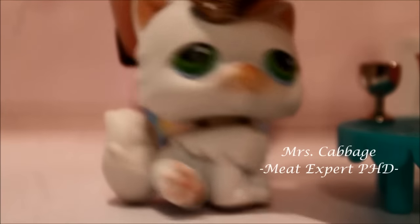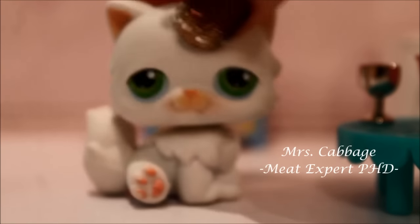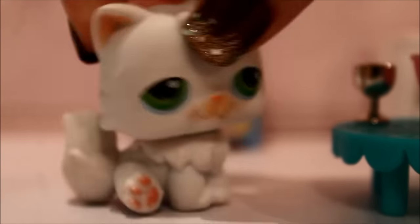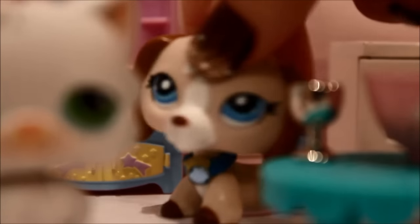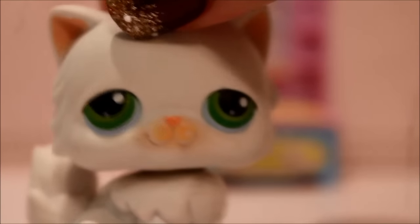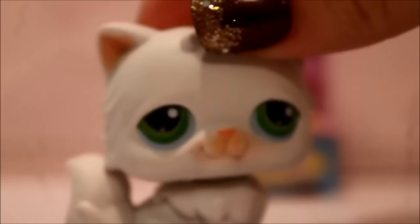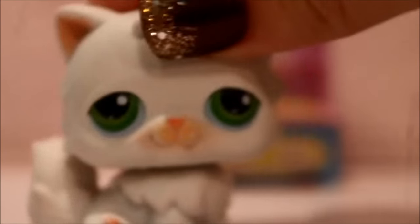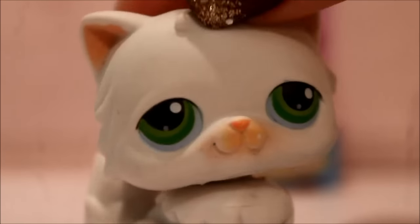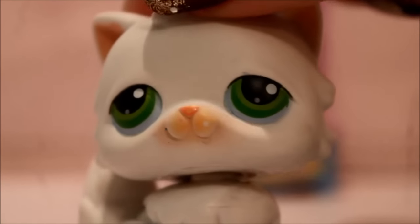Hello everybody and welcome to the Cabbage Kitchen! Today I'm gonna show you how to make food — a recipe. Anyways, Megan's ruining my video. This costs money, you know, to be on this channel and film. Anyways, let me show you how...